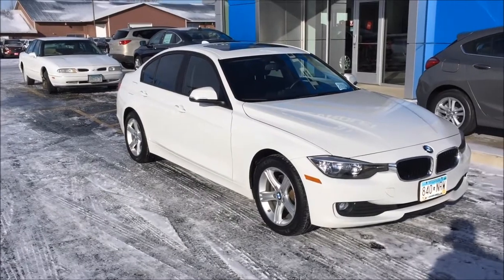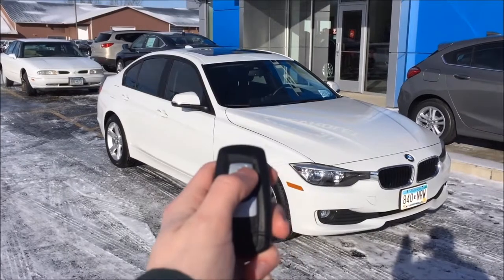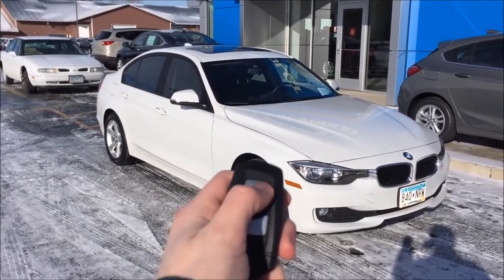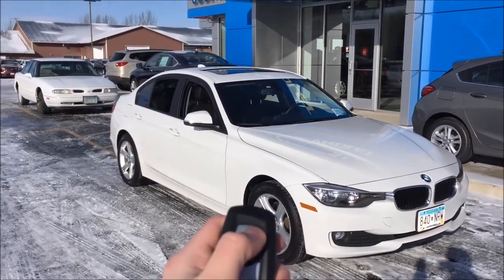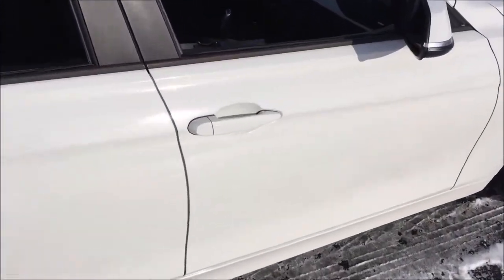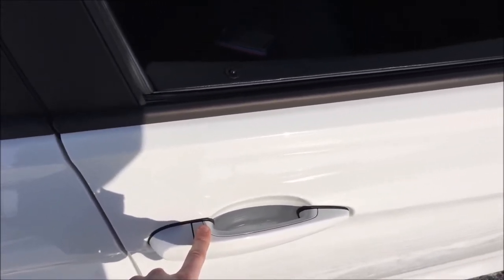The next hidden feature on the F30 BMW 3 Series is that by holding the unlock button on the comfort access key fob, you can roll down all of the windows including the sunroof. Press it twice then hold, and you'll see all the windows and sunroof open — windows first, followed by the sunroof as you continue to hold. To close all windows, press and hold the lock area on the door to lock all the doors and close all windows including the sunroof.